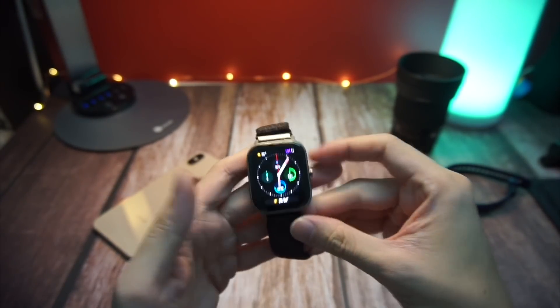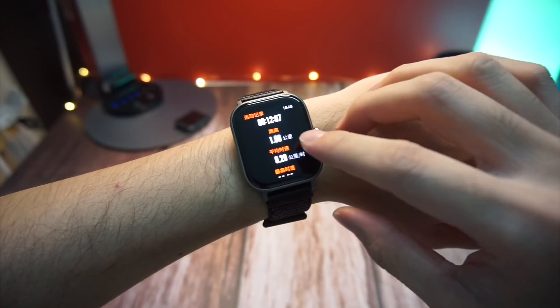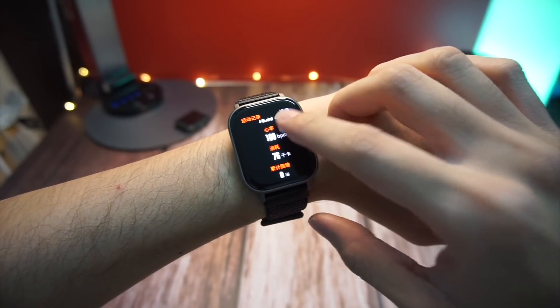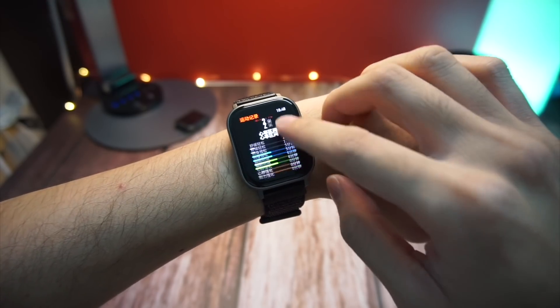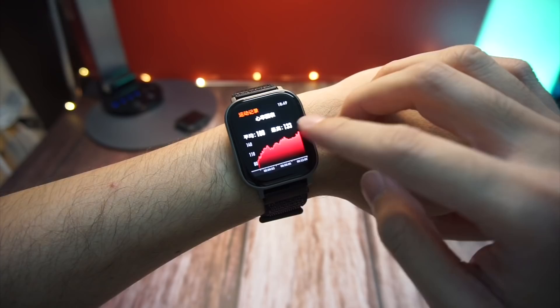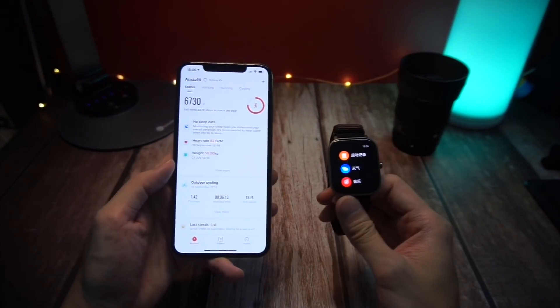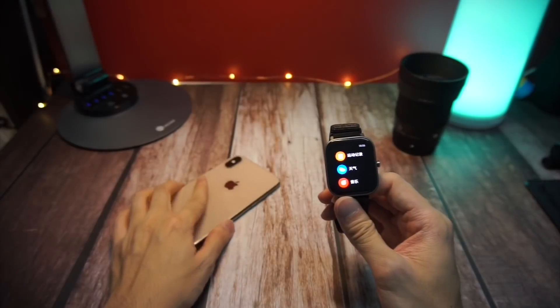Cycling is pretty good as long as you get the GPS connected, because then you'll have your range, your speed, and all that data available right from the watch itself. You can also go into the Amazfit app on your phone and find more information there. As long as you get a GPS lock, I would say the cycling results are also pretty accurate.